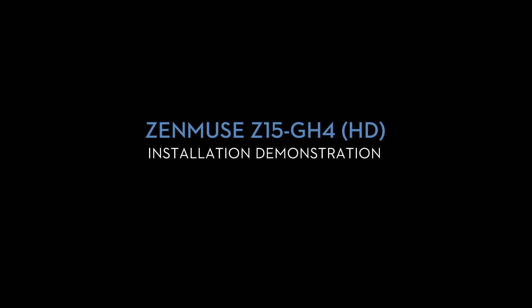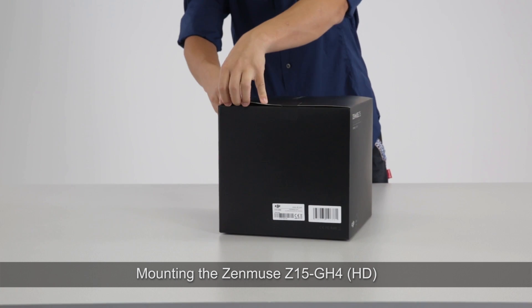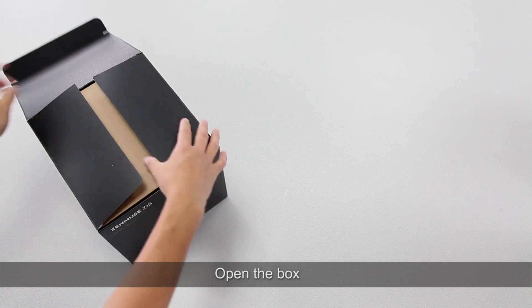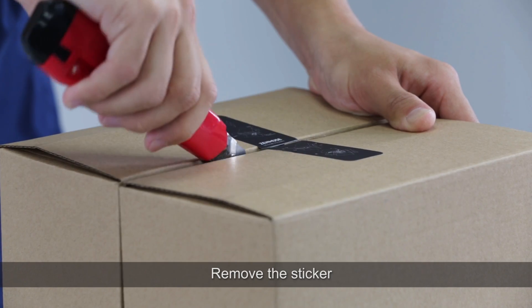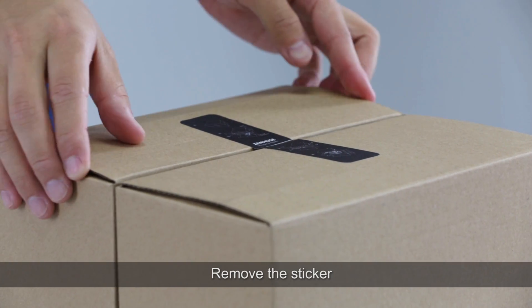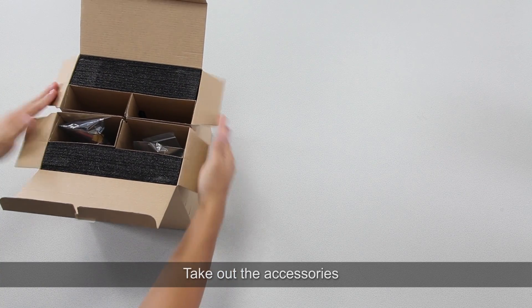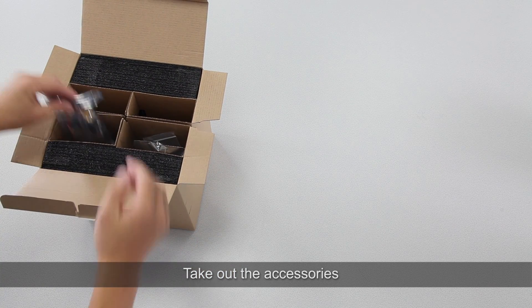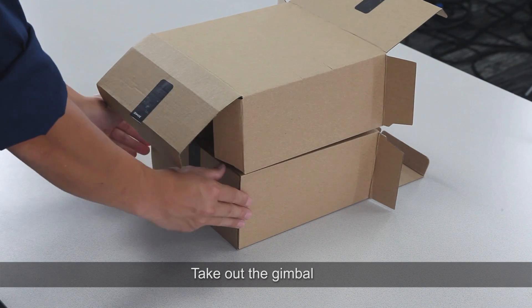Zenmuse Z15 GH4 HD Installation Demonstration. Open the box, remove the sticker, take out the accessories, and take out the gimbal.